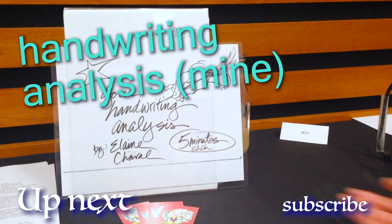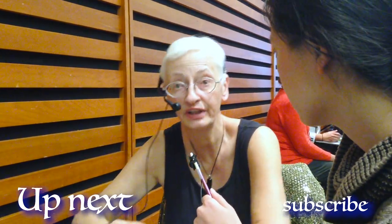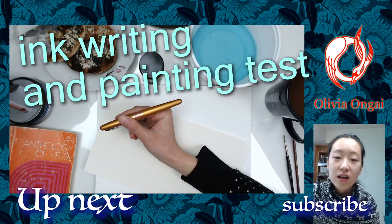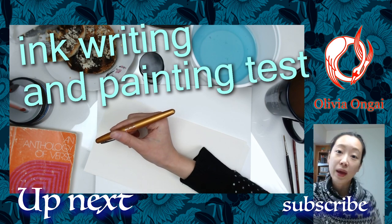Your handwriting is like a paper mirror of your personality at any given time. Your writing will change two or three times a day depending on your mood, but usually it stays pretty static. So I thought that I would do a writing sample as well as a painting sample.